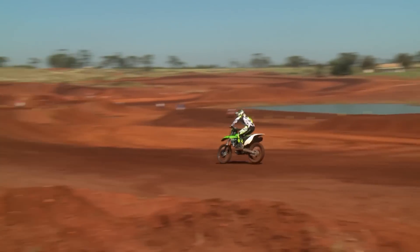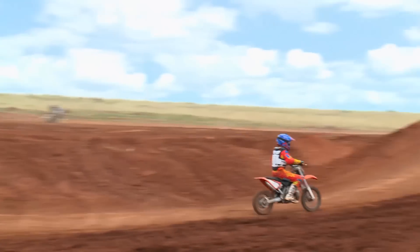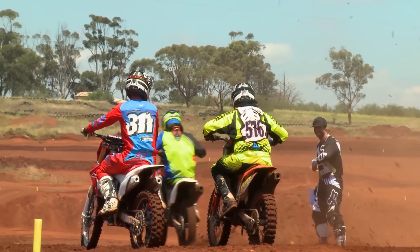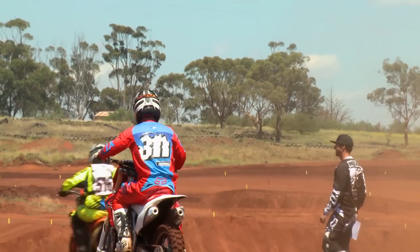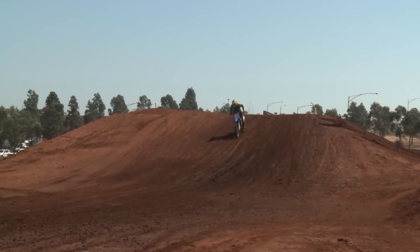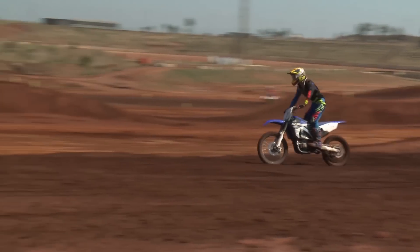We've got an exceptionally broad caliber of riders here at Ride Park for our BCP school — from beginners right the way through to advanced. We've got at least five or six top-level elite riders out there, and we've even got one kid out there on trainer wheels and everything in between.